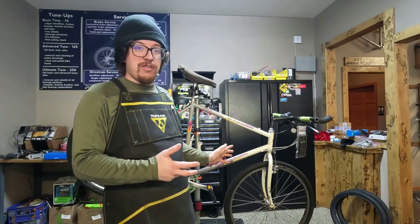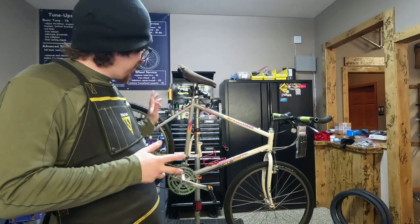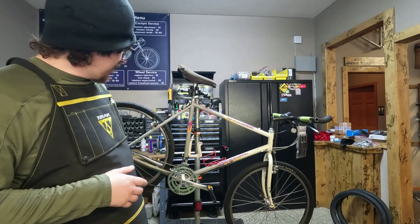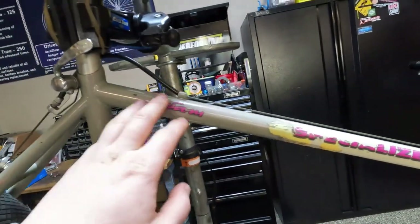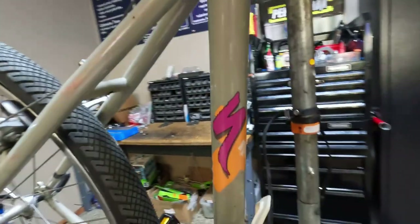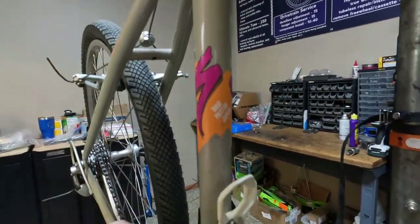I'll give you a quick tour of the bike. If you haven't seen one of these before, they're pretty cool. I really like the gray to white paint scheme — really fun gray to white with pink magenta logos and pink and orange down here. Tang Prestige, made in Japan.